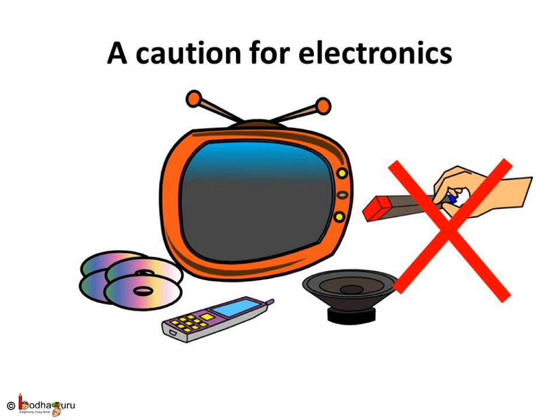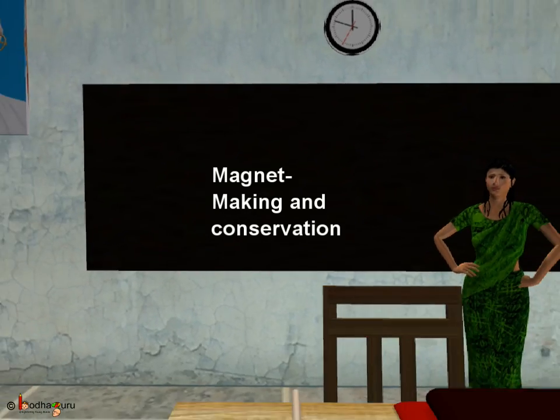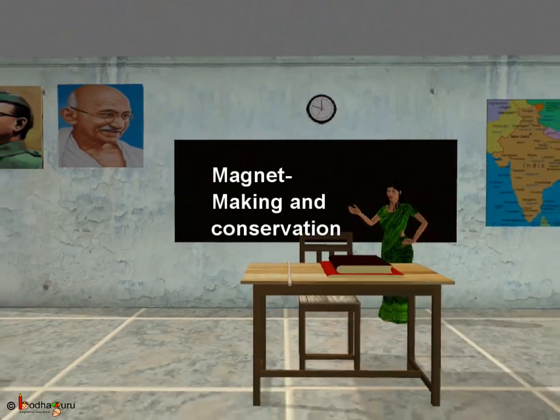Lastly, a word of caution. Strong magnets can harm weaker magnets. So we should keep strong magnets away from electronic devices that use magnets, like TV, computer, speaker, CDs, and mobile phones. Let us take care of the magnets and keep the useful machines running. Have fun with magnets. Bye bye, children!